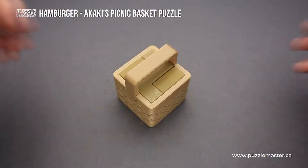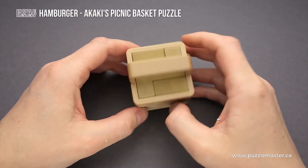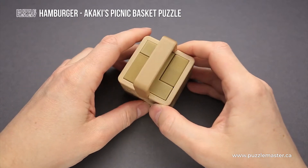Hello and welcome to Puzzle Master's product review. Today we will be taking a closer look at the Hamburger Picnic Basket puzzle. This puzzle was designed by Akaki Kumeri from Japan and it is a part of Akaki's Picnic Basket series.